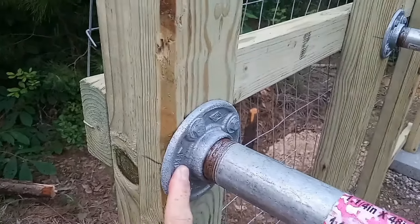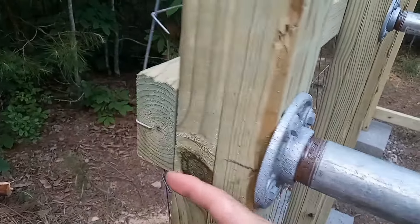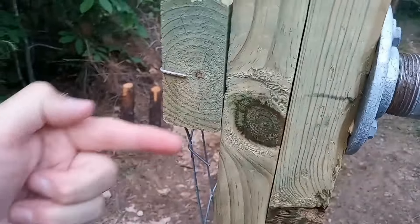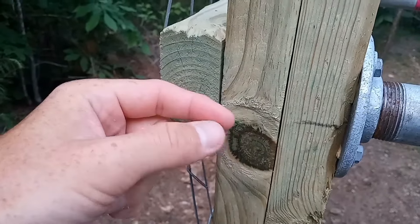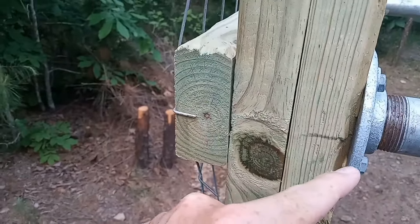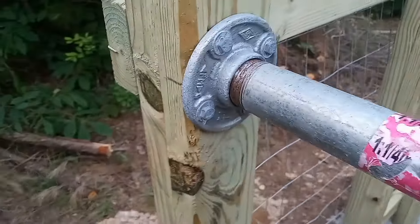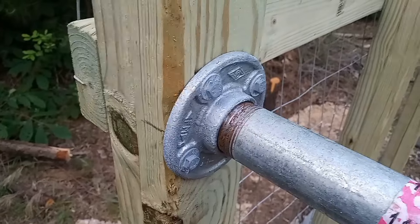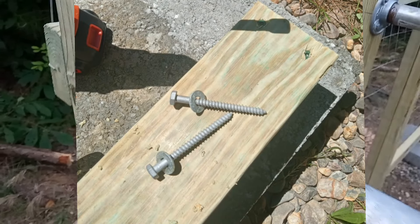I had built a similar structure like this before in my old yard, and I had actually sent bolts through. But the problem with that was I had to drill out to recess an area to put the nuts on, because the bolts that fit there weren't long enough to make it all the way out. So this time I decided I'll make it easier on myself and just got galvanized lag screws, which are plenty sturdy enough to hold on to there.